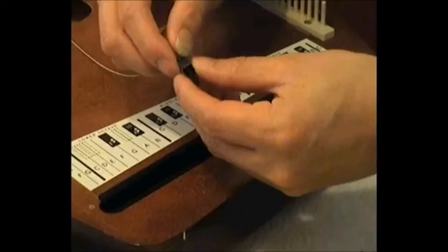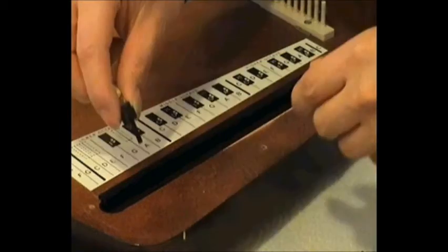Now I'm threading the bolt into the cam of the fine tuner, then fastening that cam using the bolt into the string anchor. The cam itself needs to sit fairly high up in the thread of the bolt near the head of the bolt, because if it's too far down it makes fine tuning more difficult.